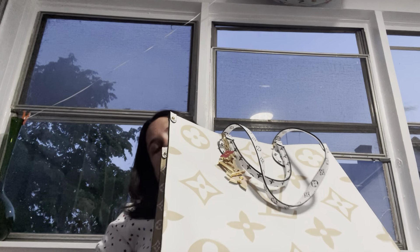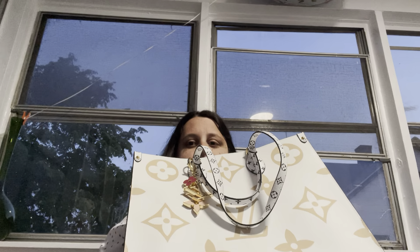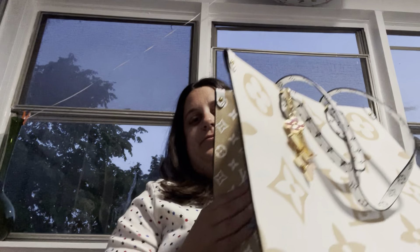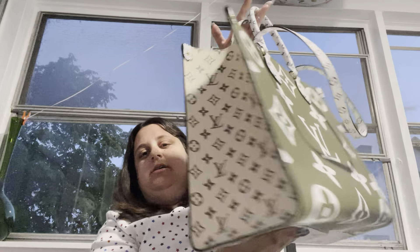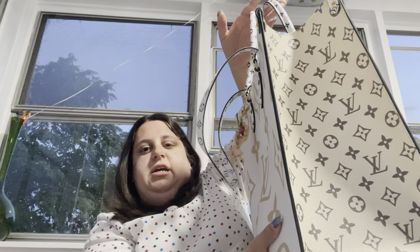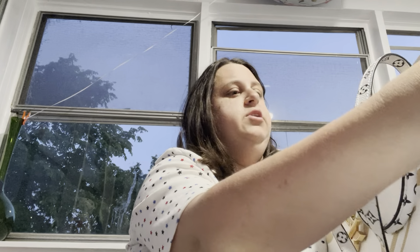And now my purse is empty — she's completely light! But there she is. Now that she's empty I can do a better view: here's the front, the side, the tan, here's the green, here's that other tan, and the handles are black and white. The inside is like a tannish goldish color. That is basically what's in my purse.